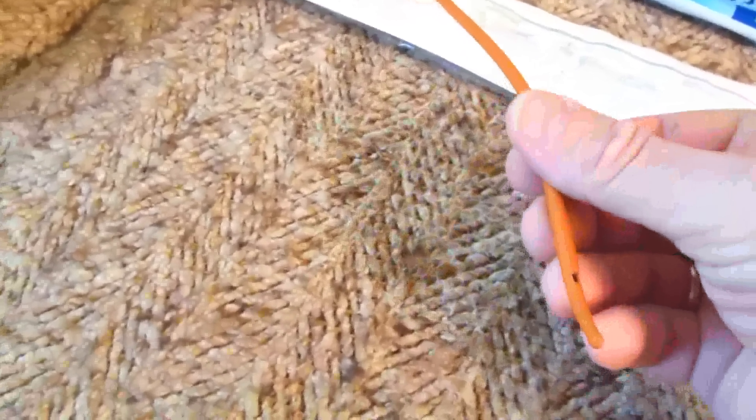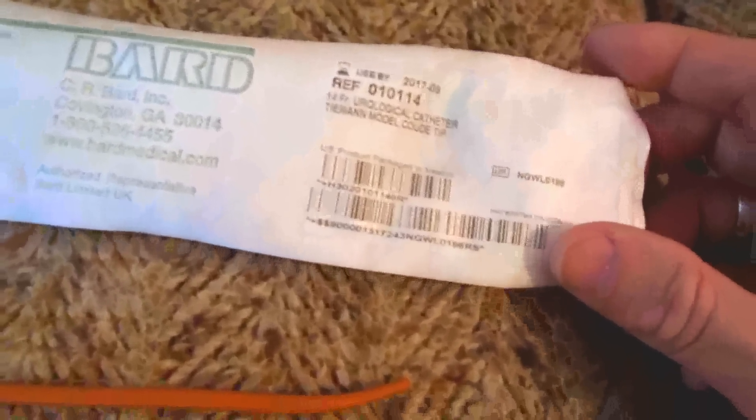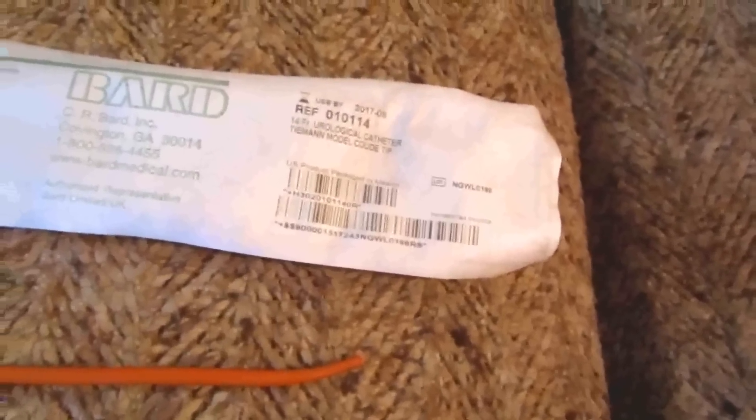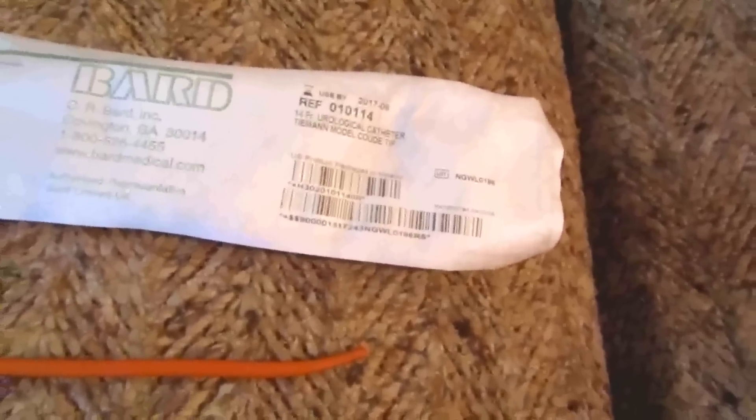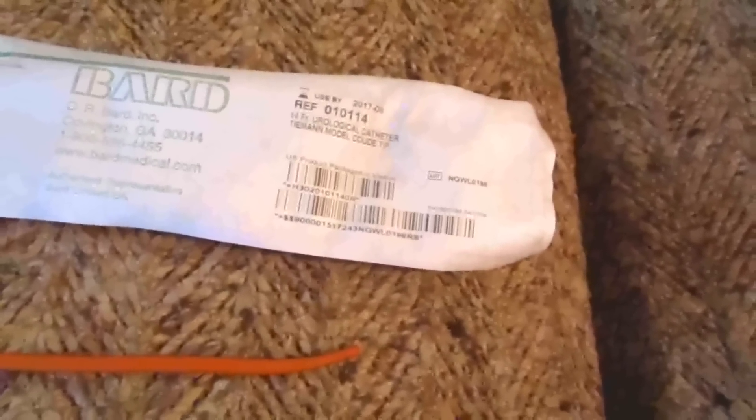These come in different sizes using the French sizing system, abbreviated FR. This one is FR 14. To get the diameter in millimeters, divide the FR number by three — so FR 14 is three and a half millimeters. Many are FR 18, which is six millimeters; some are FR 24, which is eight millimeters.